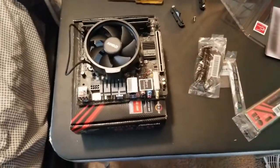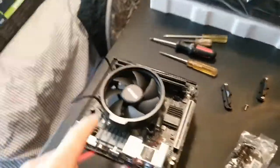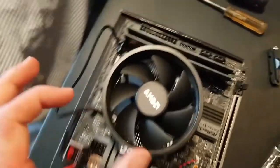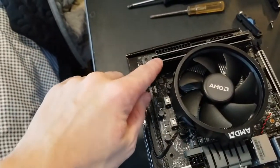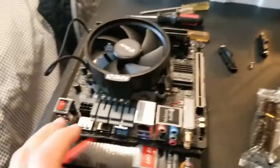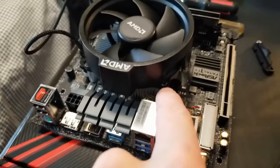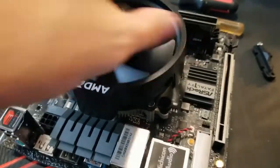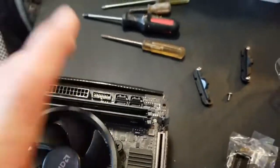I actually ran into a small roadblock. This little nub on the cooler was stopping me from putting in that second stick of RAM. So I had to go out into my garage and find a bunch of different screwdrivers until I found ones that could help me rotate the fan part. The RAM is now installed.